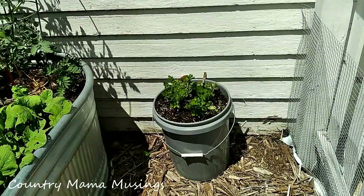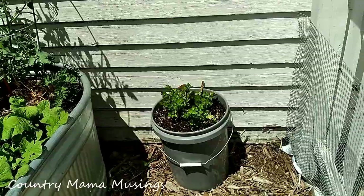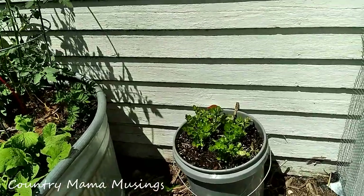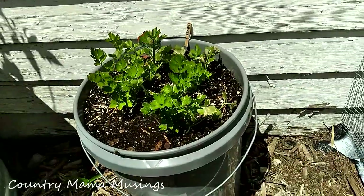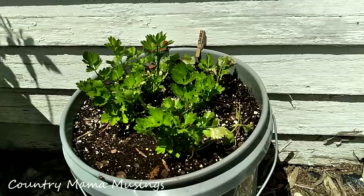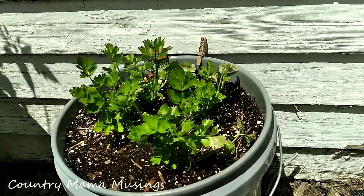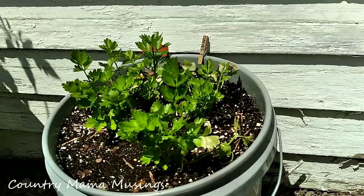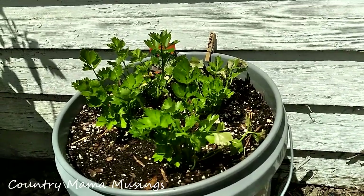Over here in this bucket I attempted to grow some chives and they just didn't take off. I then planted some bunching onions and they didn't take off either. But look — for a dollar fifteen I picked up six celery plants at the nursery that were marked down. So we'll pop those in there and see if we can get some celery to grow.